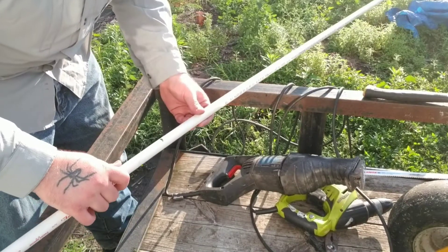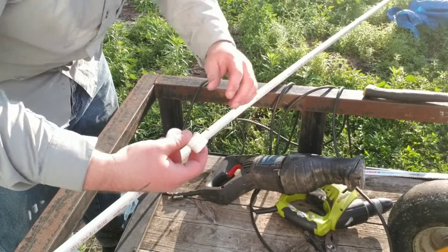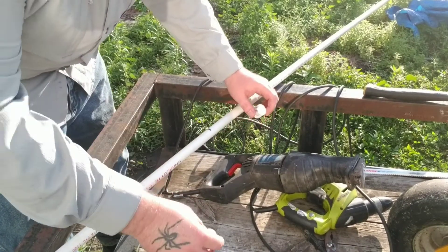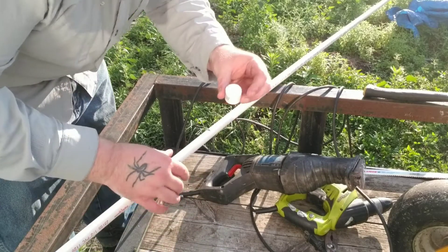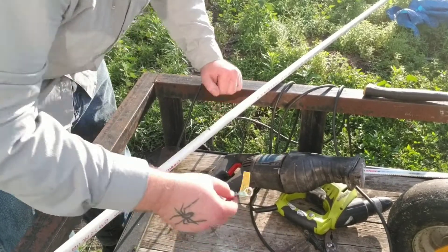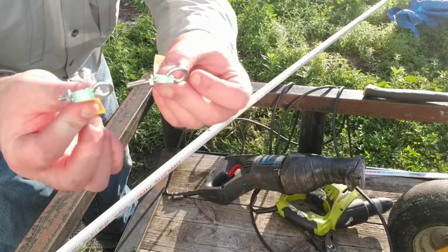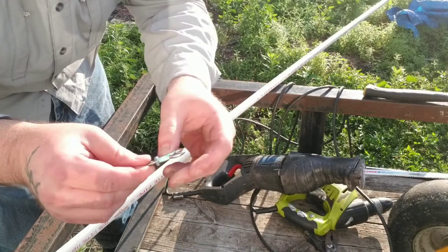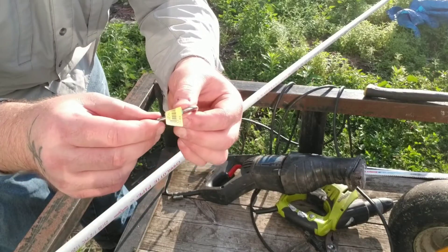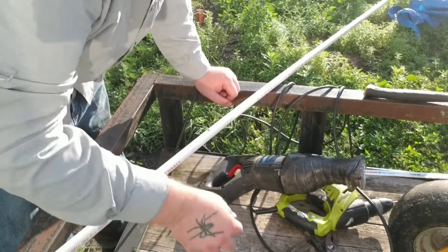I'm just using half-inch PVC. I'm going to cap the end — I've got a 10-foot length and I'm going to cut it in the middle at an angle to drive it into the ground. I've got some caps to put on the end for when I drive it, just to help keep the end of the pipe from splitting out. Then I'm going to drill all the way through the cap and the pipe and put in an eye bolt to tie the line to.